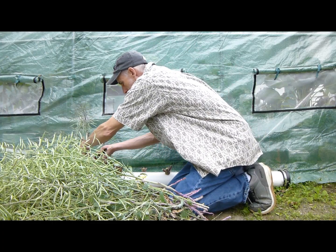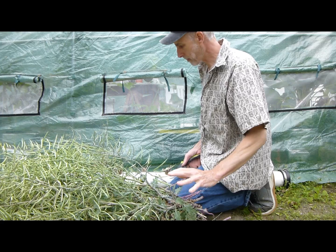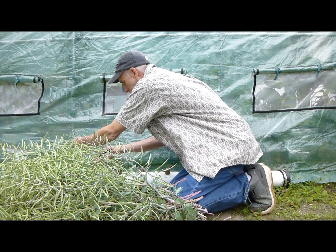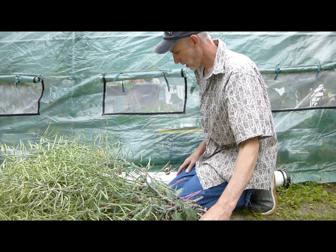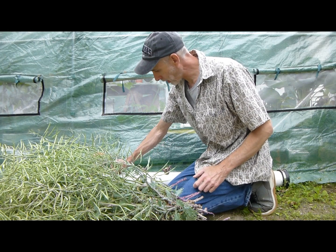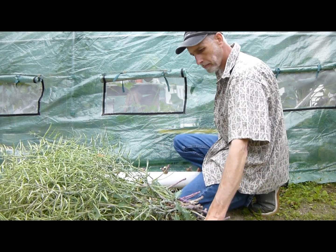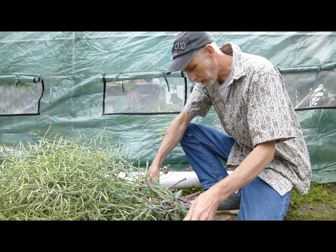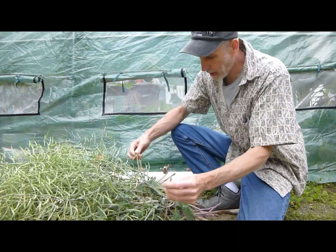And there we have it — a nice stack there. I'm going to get my reciprocating saw to cut these out, and I'll give you guys a close-up of some of these. We'll see if we can get them out of there — I don't want to damage the pipe. I'll tie this whole bundle up so we can hang all these up and let them dry out.